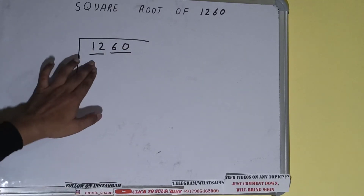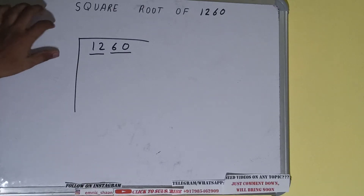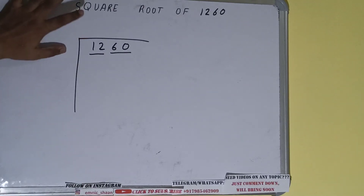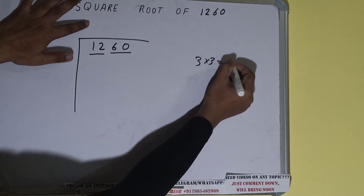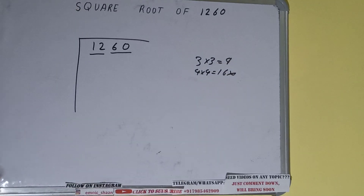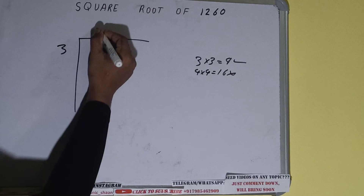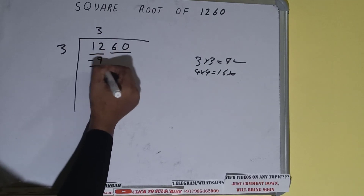First we'll divide the number 12 and then bring down the other pair. The rule is whatever number we write here we have to write here also. If we write 3 here and 3 here it will be 9. If we write 4 here it will be 16, but 16 is greater than 12 so we'll use 9. So 3 here and 3 here — 9 subtract — and 3 will be left.